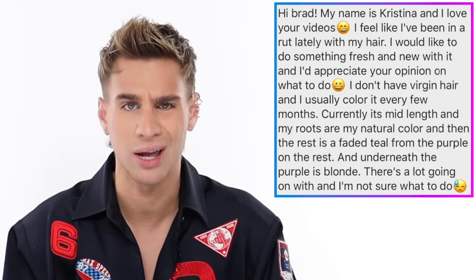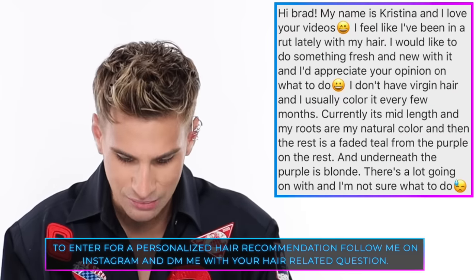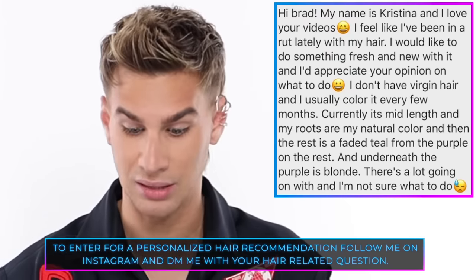Today's Instagram shout out goes to Christina. Christina says she feels like she's been in a rut lately with her hair and would like to do something fresh and new — she appreciates my opinion. She doesn't have virgin hair and usually colors it every few months. Currently it's mid-length, her roots are her natural color, the rest is faded teal from purple, and underneath is blonde. I really like the blue on you. What I'm thinking for you is doing like a Charli D'Amelio Bramondo special — you have the e-girl bangs and it's pink, and the underneath is pink, but the top is dark. I just think that would look so good on you and the pink around your face would be so delicious. Try it out — if you do it, let me see it. That's all for today, guys. Thank you so much for watching. Don't forget to live your extra life and I'll see you next time.